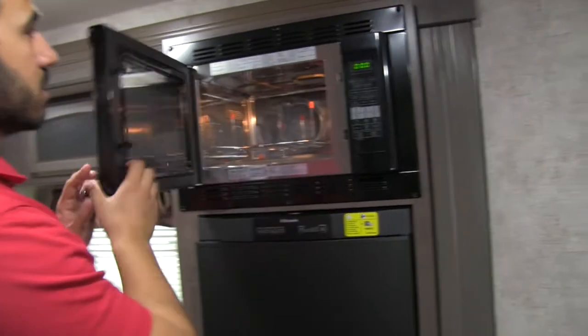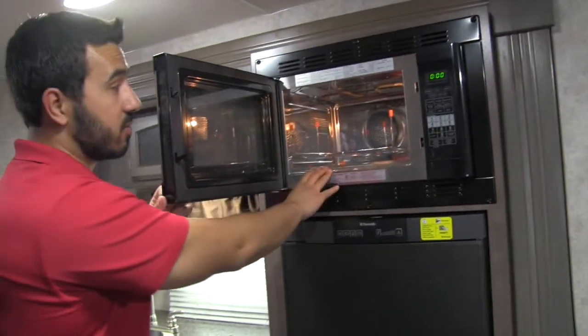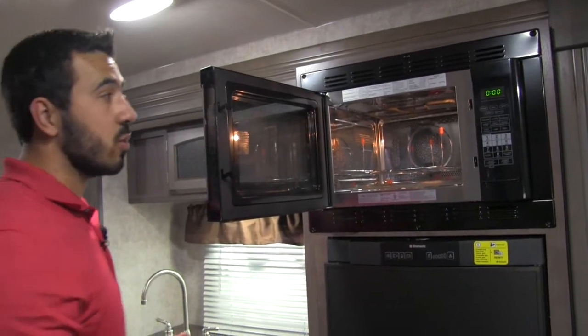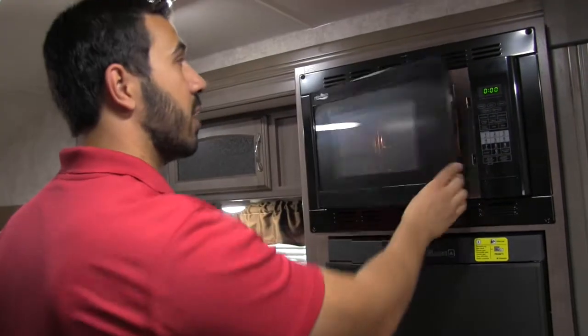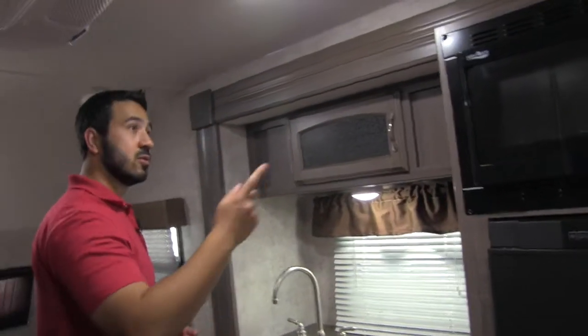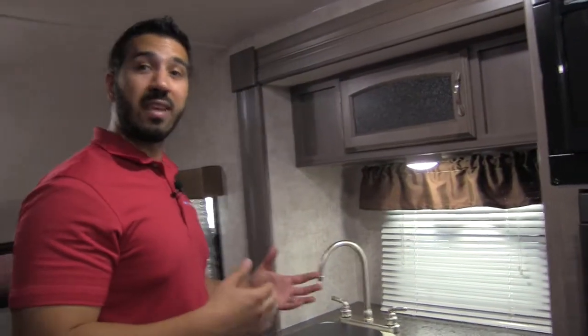Up top, we have a convection microwave. The great thing about a convection microwave is it's going to free up space for additional storage, and it's not going to put out the heat that a standard oven would. It also runs off electric rather than gas, so if you have full hookup, you're good to go.